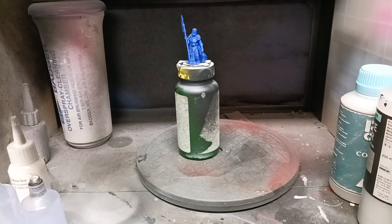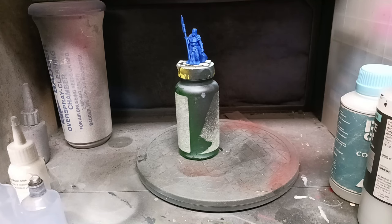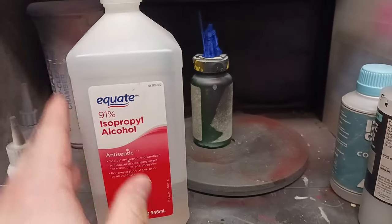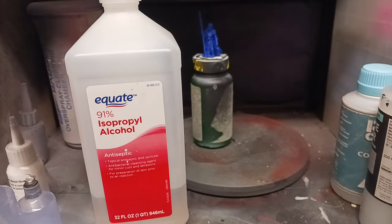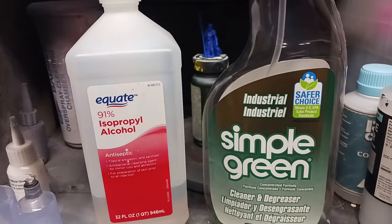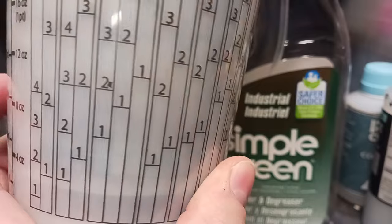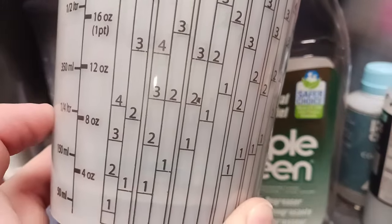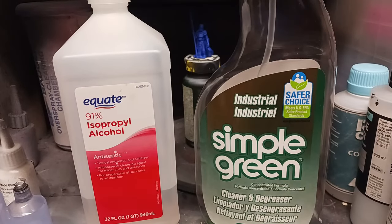What I would recommend is you get three things to make your job easier: a bottle of 91% isopropyl alcohol — store brand will do — and Simple Green and some water. You're going to want a little measuring cup. Fill it up to the 8 ounce mark with the alcohol, the Simple Green, and the water. Pour them into a watertight container and then shake it. What you'll get is an airbrush cleaner.